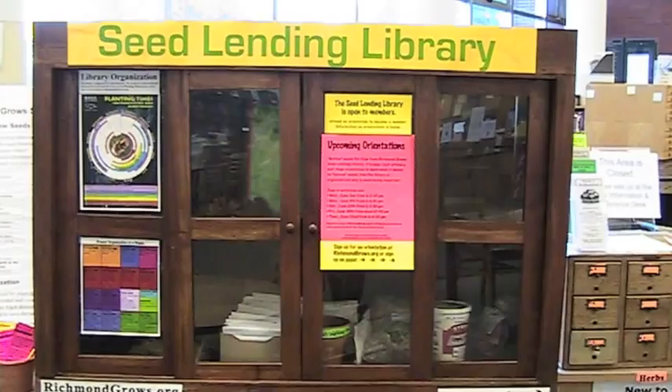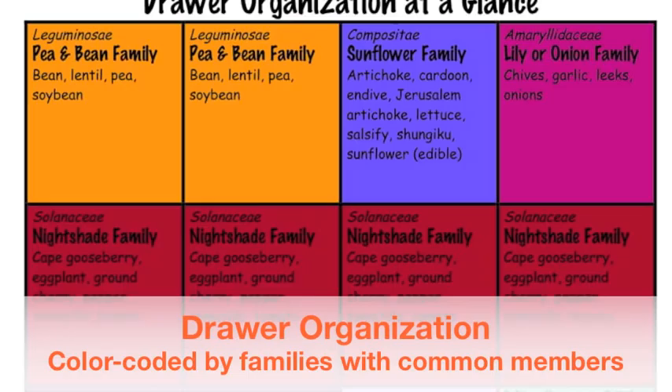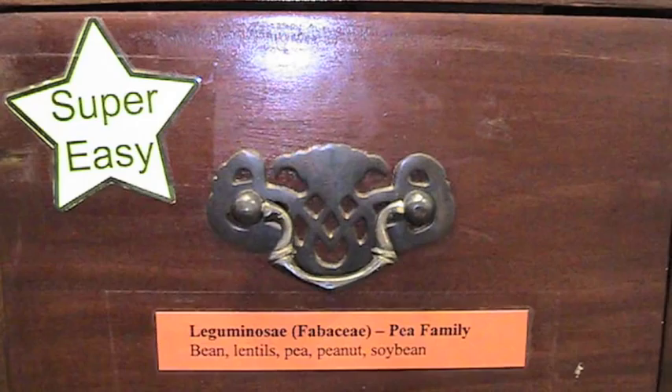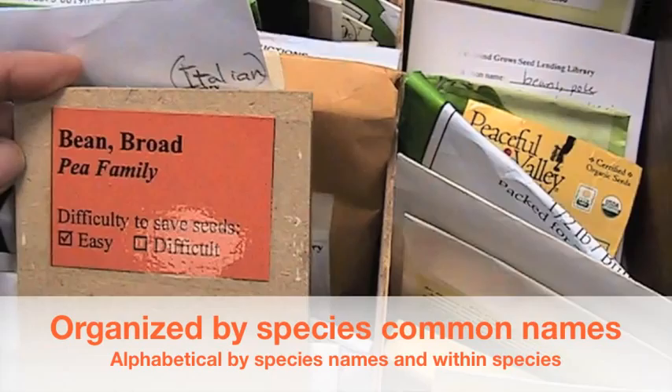Now let's take a look at the edibles cabinet. The edibles cabinet is organized by the Planting Times Guide — a color wheel created by our sister seed lending library, Basil, located in the Ecology Center in Berkeley. The reason we chose to use this color wheel organized by families is because members of the same family often are saved the same way. So things in the bean and pea family would be saved pretty similarly. Today I was interested in borrowing some beans, so I looked at the drawer for the pea family, which also includes beans. Within that we have several different subcategories: broad beans, which are fava beans, bush beans, and pole beans.